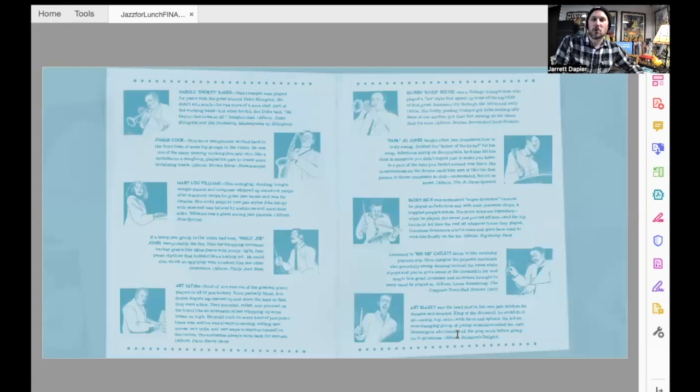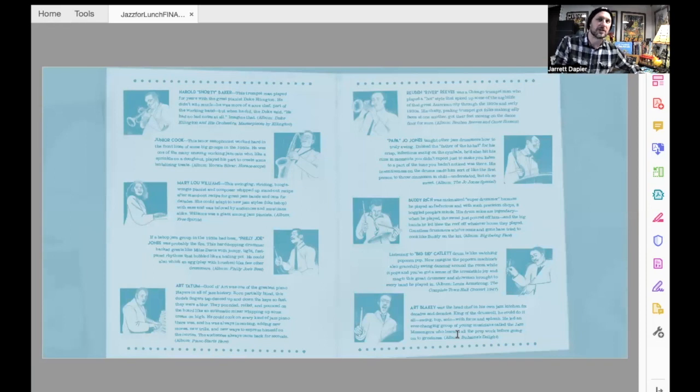I'll tell you a little bit more about these little pictures and all the words next to them when I'm done with the story. All right — Jazz for Lunch.